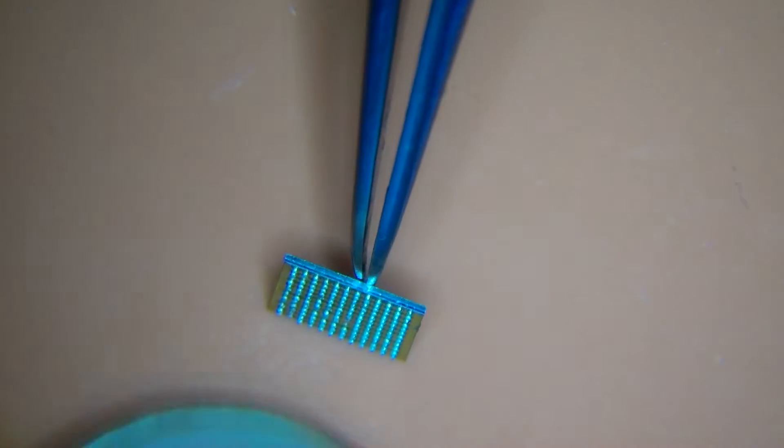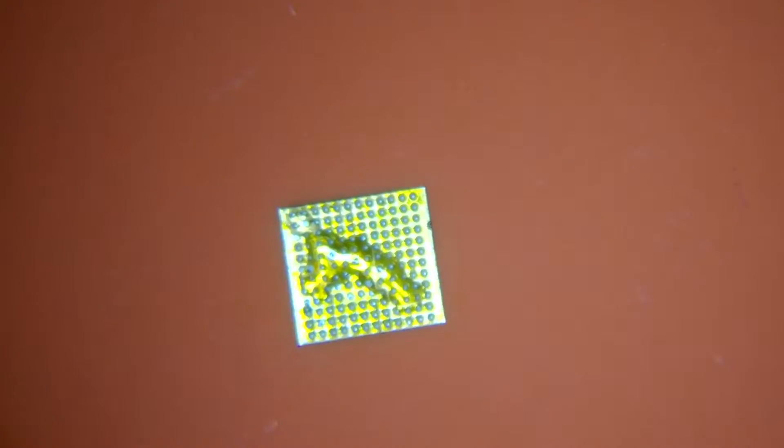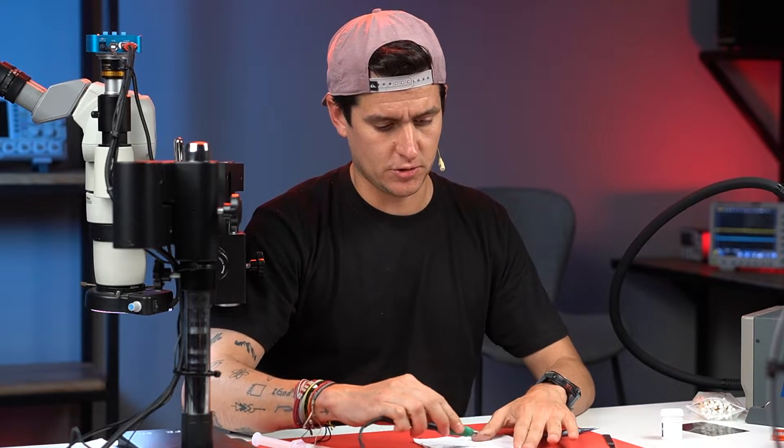First of all we have to clean the old solder paste. We're going to apply some solder flux — just a little bit. I use this brand, Woosip, it's the brand I always use. Then we're going to use this iron — this is a T210 tip, my favorite. If you are doing this kind of repair you have to have this kind of iron. I always use this one in so many repairs.